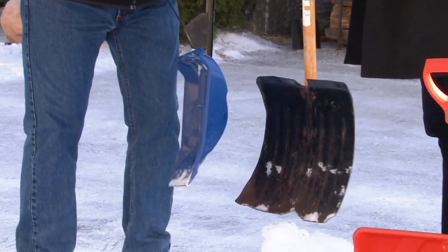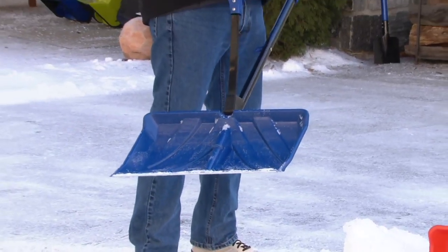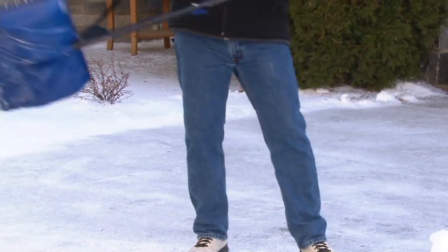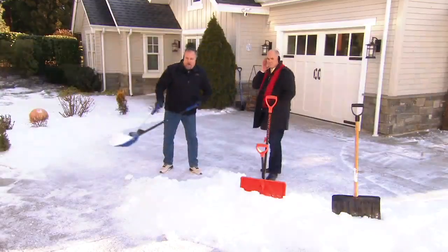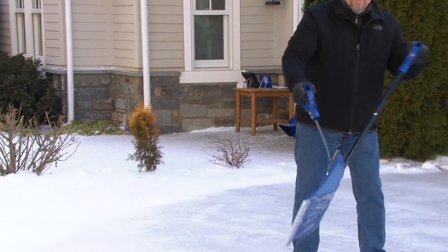Notice the scoop design on the side — it's actually like a bucket on the front of a front-end loader, not flat like a traditional shovel. That flat design is just a dumb design; you have to lean it almost all the way over to keep snow on it. The Shovelution is all about the design and that spring assist. As I throw, my hands come closer together — it's a more natural motion because of the way it flexes and bends.